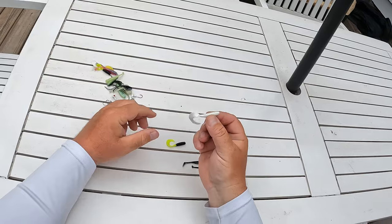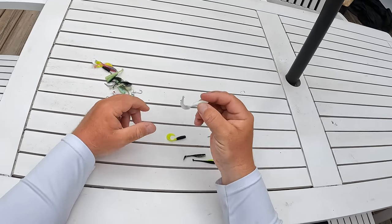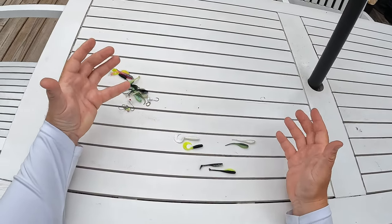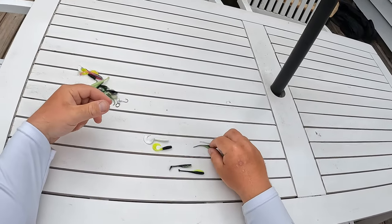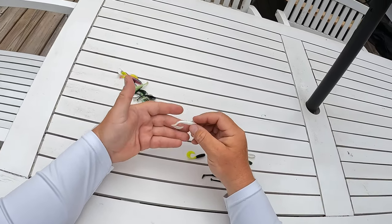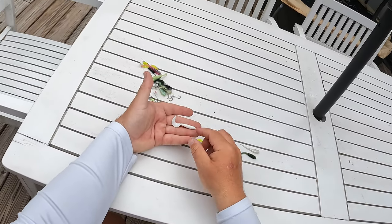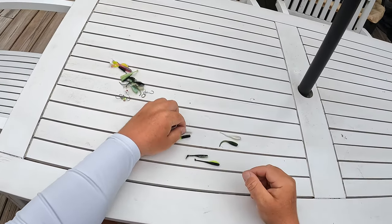The curl tail is going to displace the most amount of water out of the three baits. I'll throw that whenever the water is really dirty and I need those crappie to key in on my bait. Maybe it's too dirty for them to see the straight tail — it's a little bigger in profile and moves a lot more water. If it's coming across a bed, those crappie are likely to key in on it and take a bite.